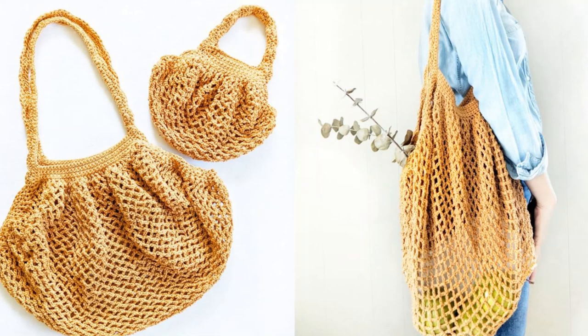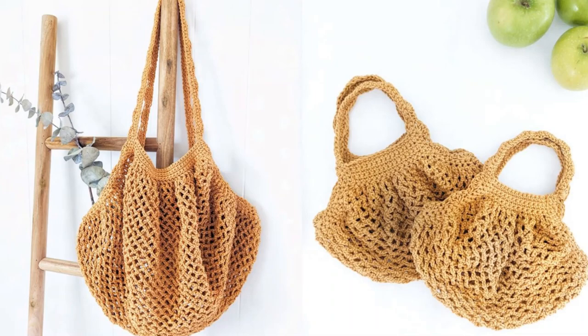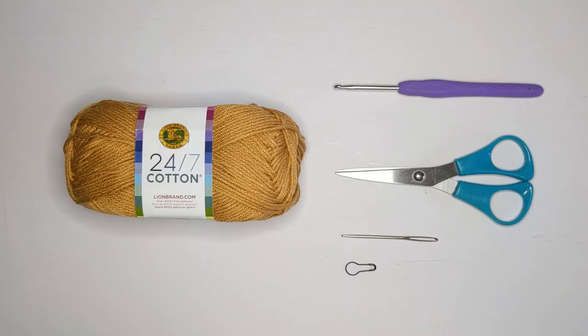Hi everyone and welcome back to my channel. Today I'm going to be showing you how to make a crochet market bag in a size small. The free written pattern for both sizes can be found on my website at JulesandJones.com and you can find a link for that in the description box below. Let's get started.